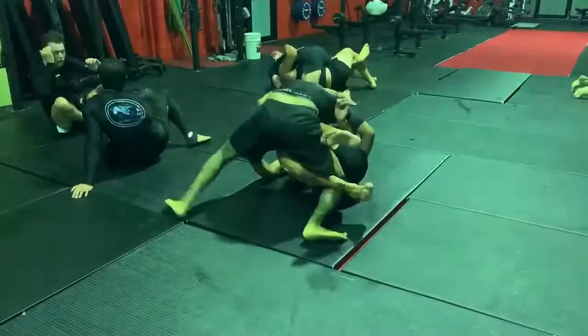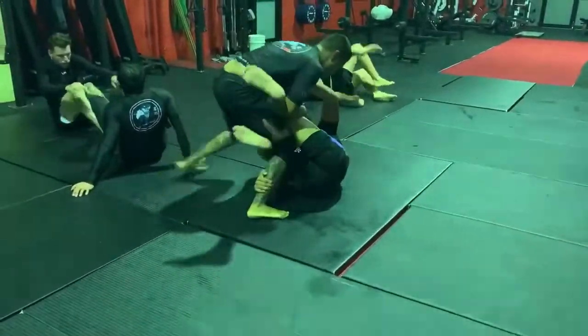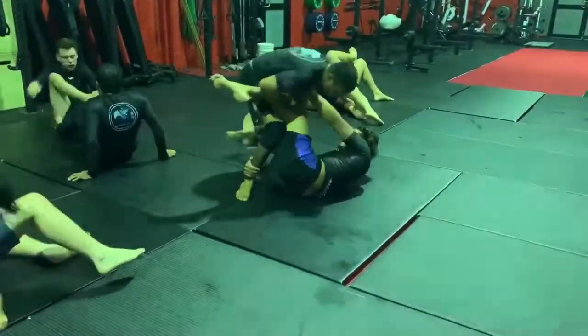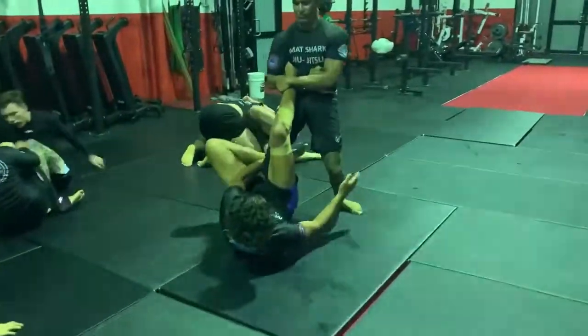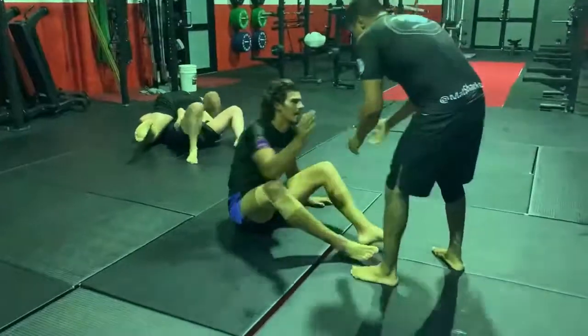Lloyd again looking to pressure in and try that shin flick again. Caleb doing well to retain the Achilles there so he can't step through. Squares up, high side this time, looking for the ankle lock — and there we go, high side straight ankle lock.